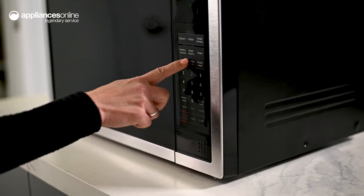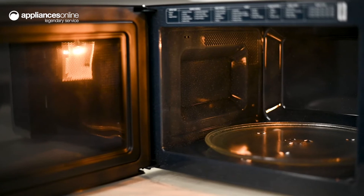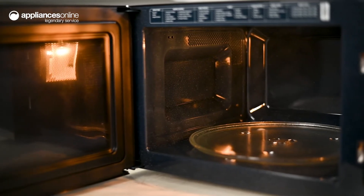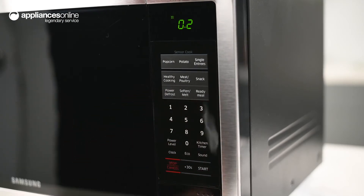If you forget to take the chicken out of the freezer, there's no need to worry. You can use the power defrost feature to thaw your items quickly. Simply enter the weight and the microwave will calculate the power level and standing time to ensure it defrosts evenly.